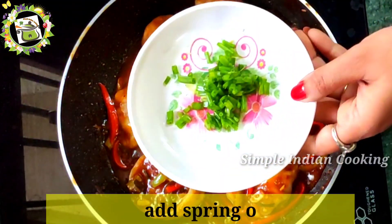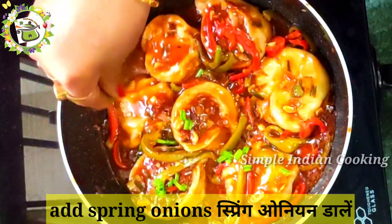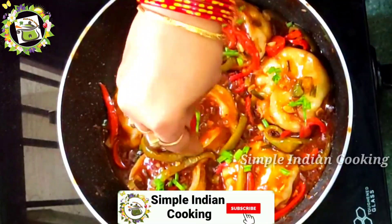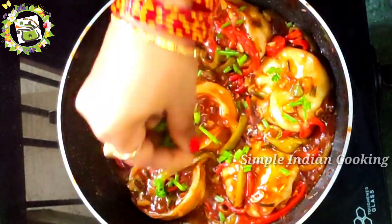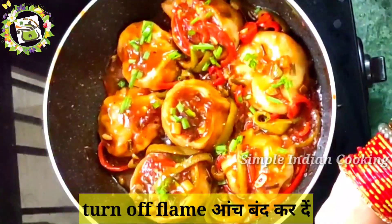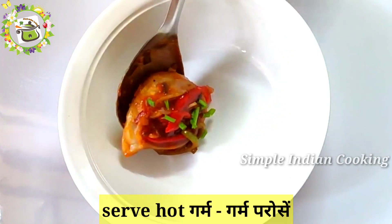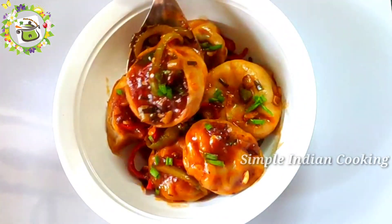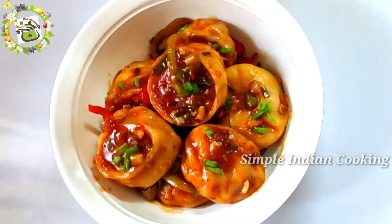Now we will garnish with spring onions. Momos with manchurian gravy is ready. We have turned off the gas. We are going to serve it now. Look how tempting it is — this recipe is very tasty.